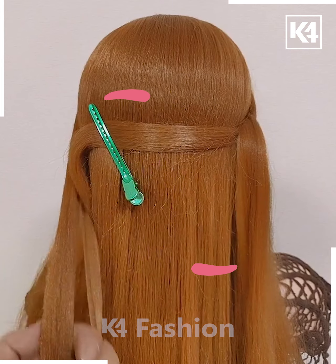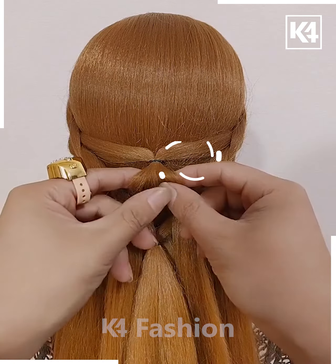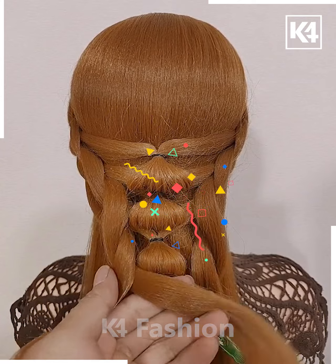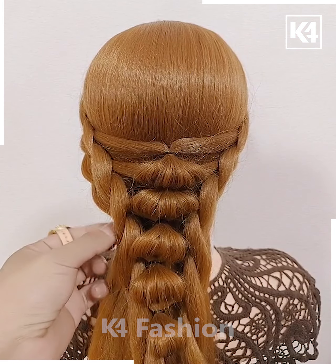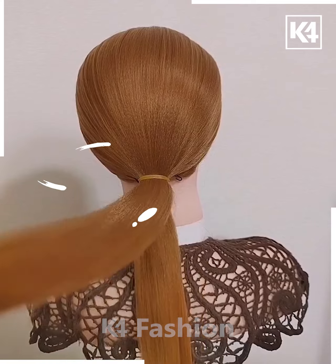For the next design, simply twist your hair on both sides and then join them together with rubber bands. For extra volume, pull some hairs out. Repeat the process until you're happy with the result, then join everything together with rubber bands at the end. That's easy.